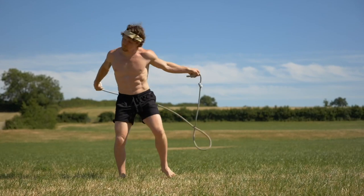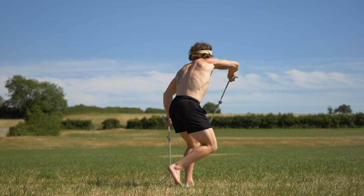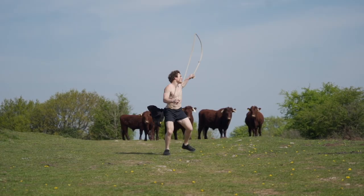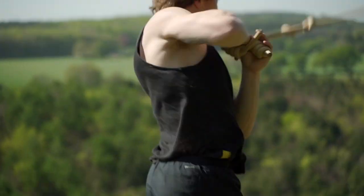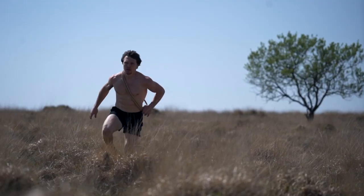The rope is like a master key that enables us to download positive movement patterns, and once enough time has been given, we have them downloaded into the body. The memory is stored there, much like riding a bike, and then we can tune into these patterns whilst moving, but without the rope.